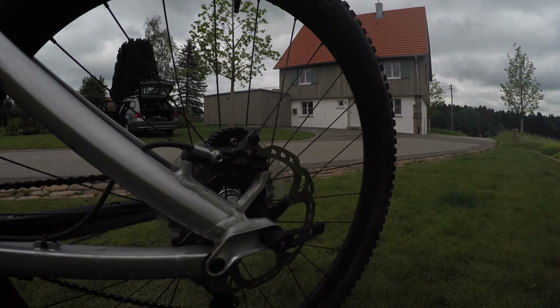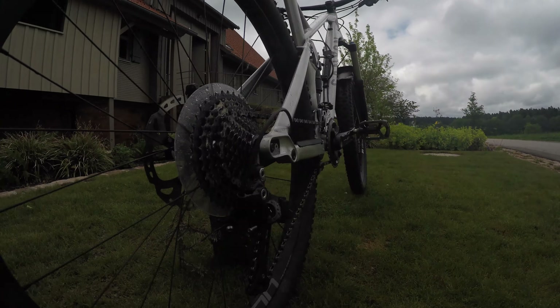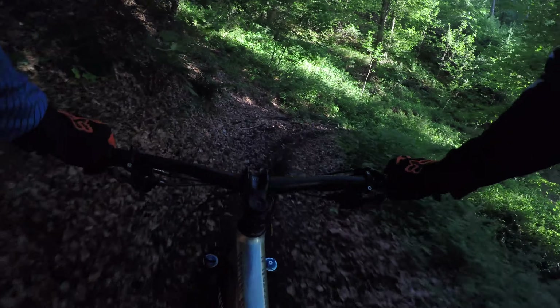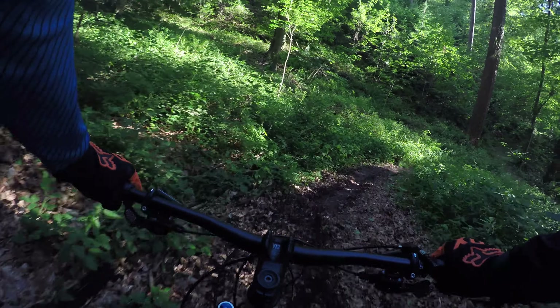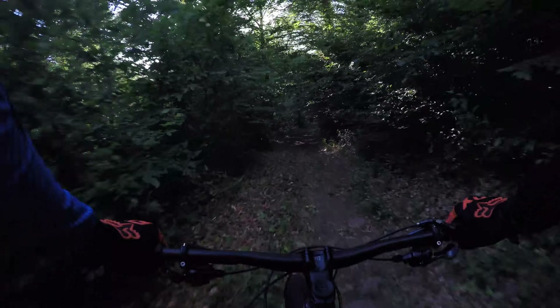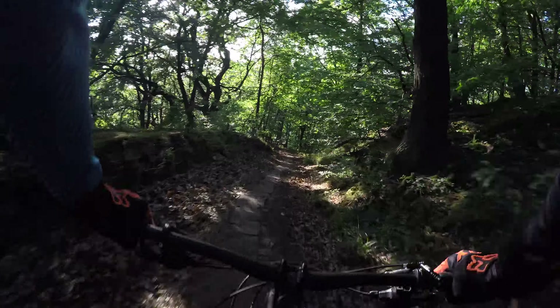A lot of people use some kind of train to get up this particular mountain because they have heavy downhill bikes. But if you have the Canyon Spectral, which is made for all-mountain and enduro crossover riding, it's meant to go up the mountain as well. The geometry, weight, and tires are all made for that. In the 2017 line they may have moved a bit more towards the enduro side, but it's still a really good all-mountain bike.